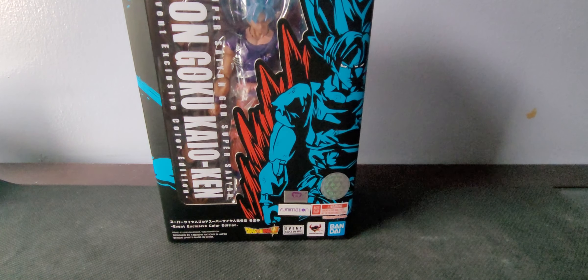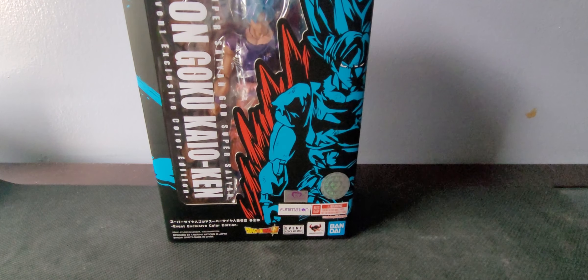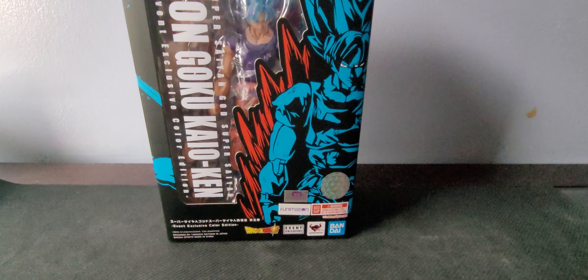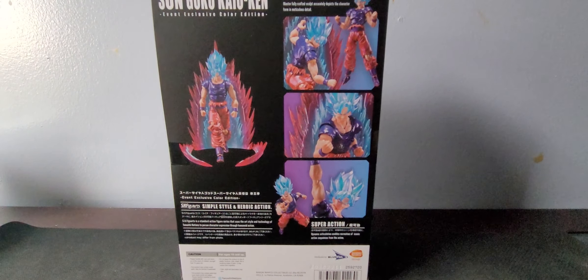I haven't opened this, so this will be my first time opening it. The box is really good, honestly — it's one of the bigger boxes that I have for a figure. It shows pretty much everything and it looks awesome. Let me get this right out of the box and I'll be right back.